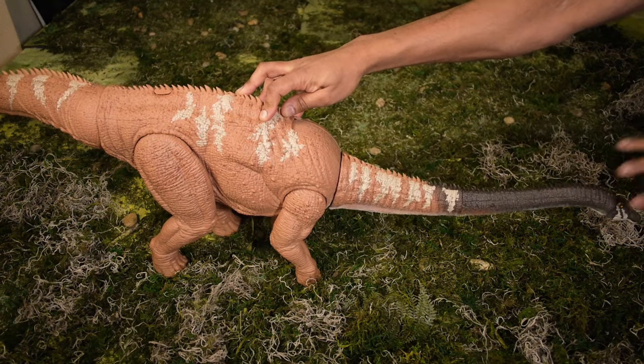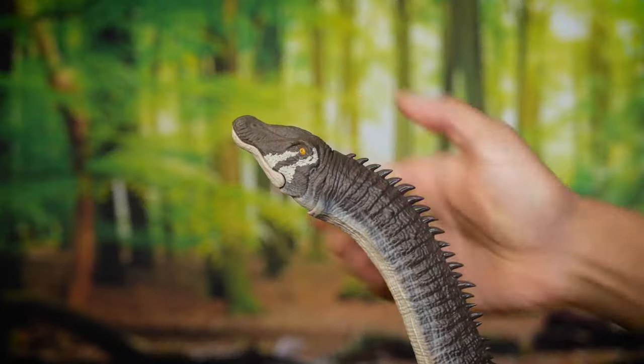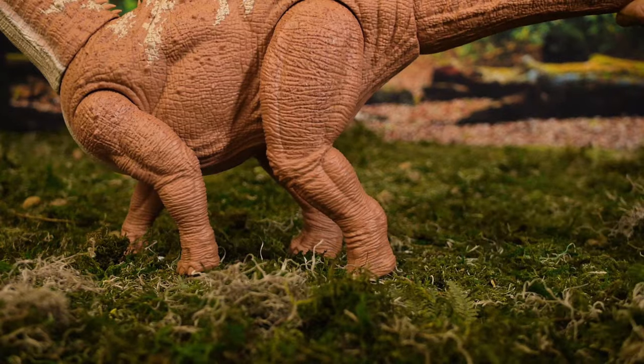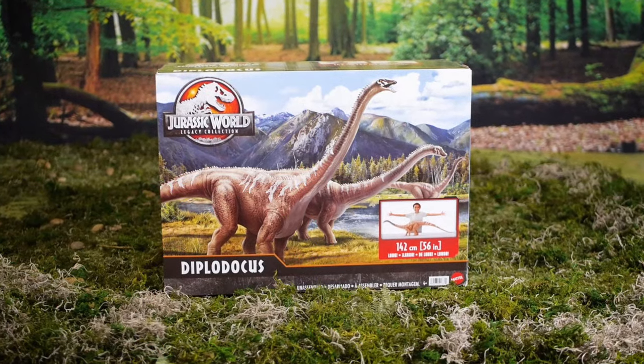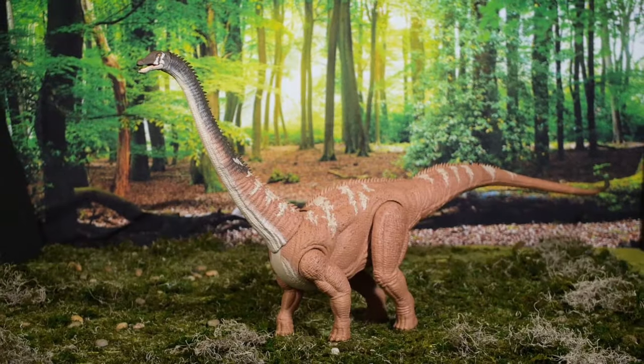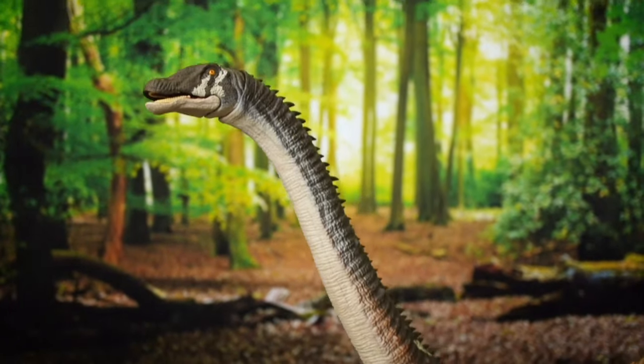The size of this dinosaur is also very impressive as it measures a whopping 56 inches in length. There are plenty of articulation points throughout its body which allow you to create the perfect pose for your Jurassic World adventures. The Diplodocus makes its appearance at Alan Grant's dig site in Jurassic Park and is featured in Lockwood Manor's diorama display in Jurassic World Fallen Kingdom.